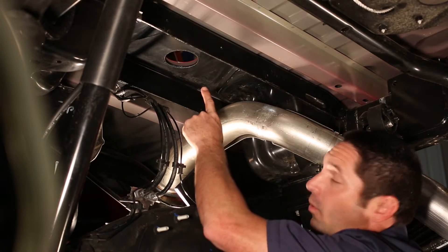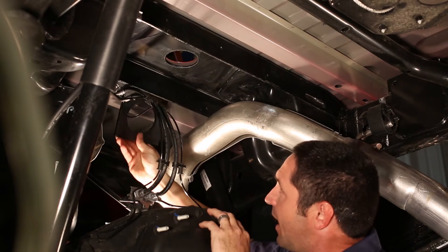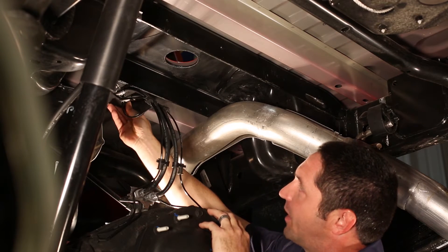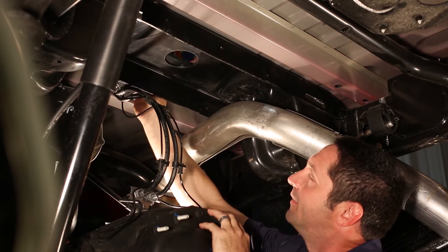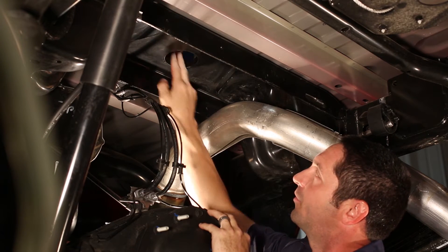After we've cut our hole in the bed, the next step is to install our spacer block. This is easily done by sliding the spacer block in on the front side of the cross member, sliding it into position, lining it up with your finger, and making sure it's square with the cross member.